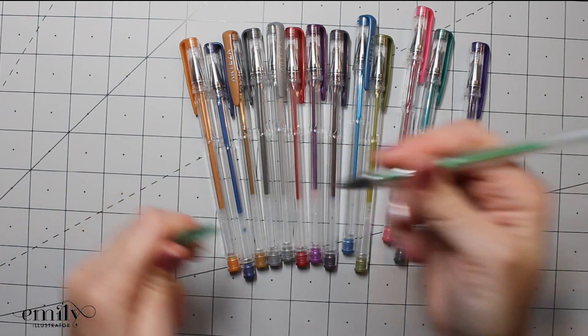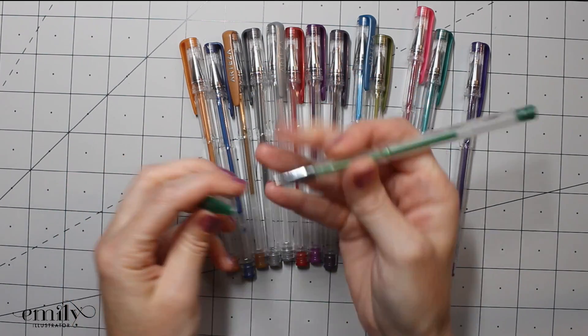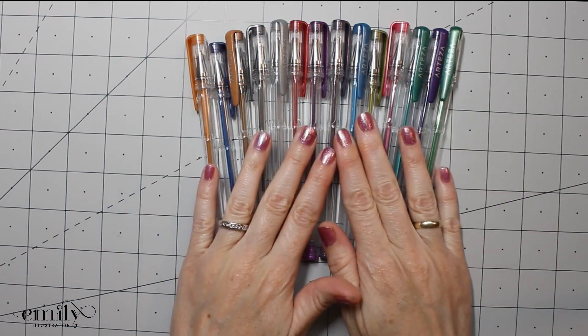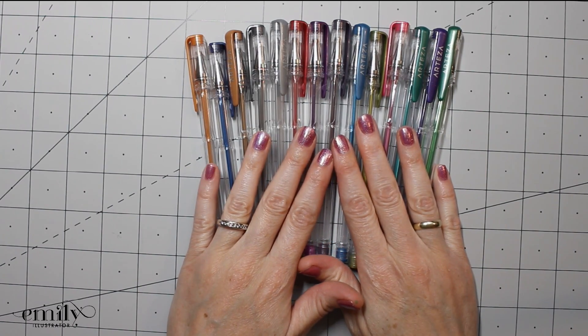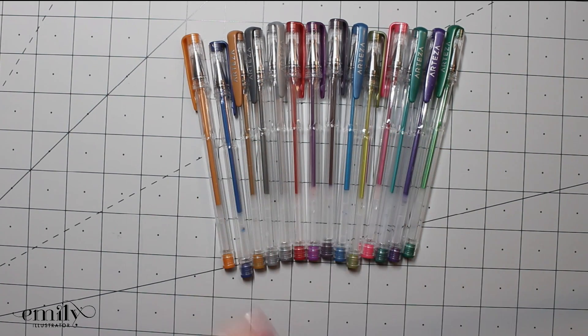Like the retractable ones, when these arrived there were zero dried out and the ink flowed very smoothly, so I'm pleased with that. They also have a nice triangular barrel at the end which gives a nice ergonomic grip. Because they're metallic, when we do our swatch you'll see they have a pretty sufficient shine. We're going to go ahead and swatch those, and then after that we'll move on to the glitter gel pens.